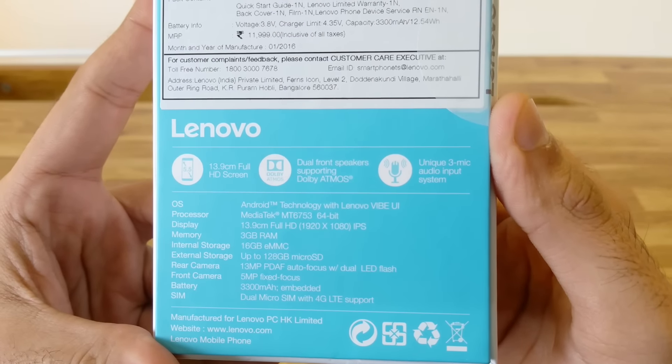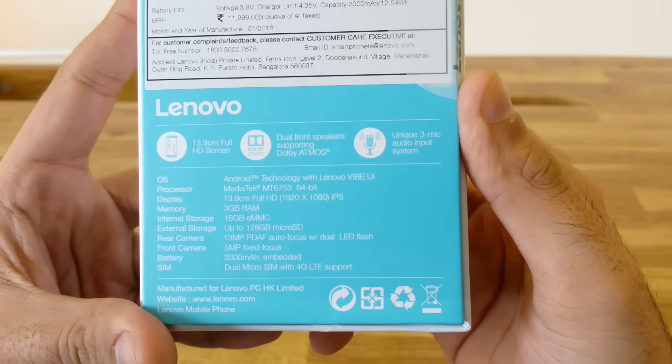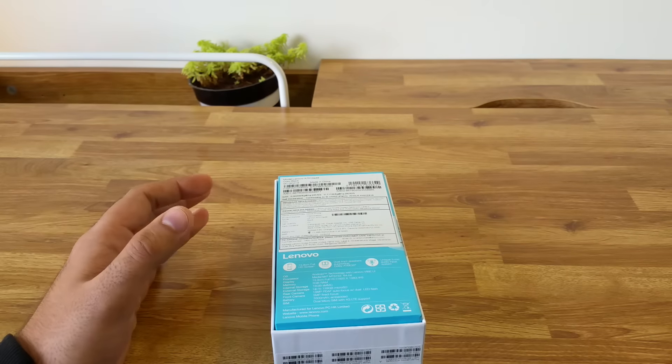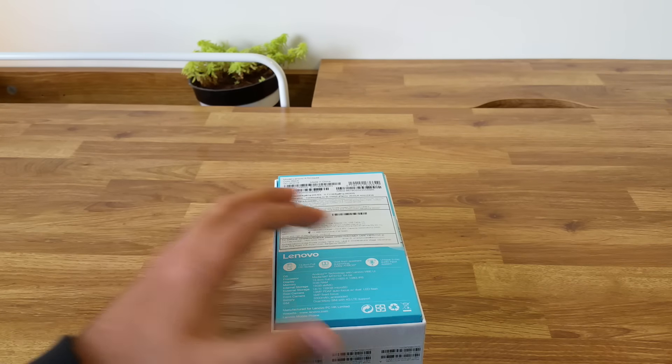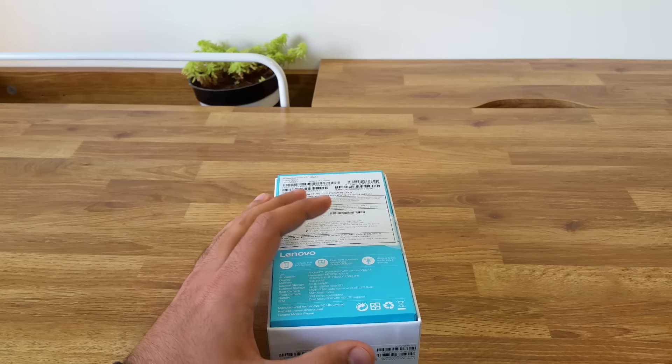The device has a 13.9 cm, that is 5.5 inch full HD screen, dual front-facing speakers with Dolby Atmos support and a 3-mic audio input system to provide better noise cancellation. I will talk about all of the specifications during the course of the video. So let's quickly unbox this device and have a look at what Lenovo has to offer.